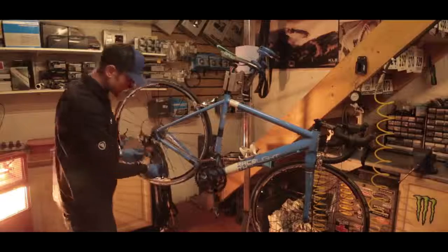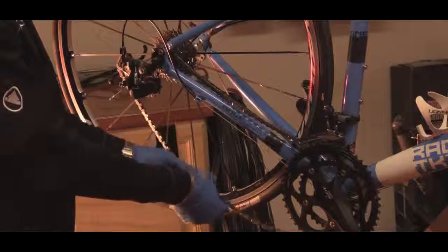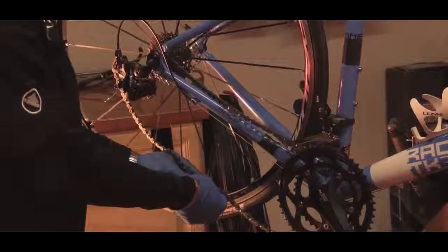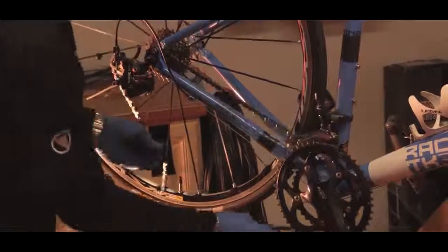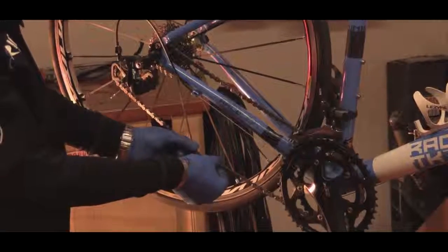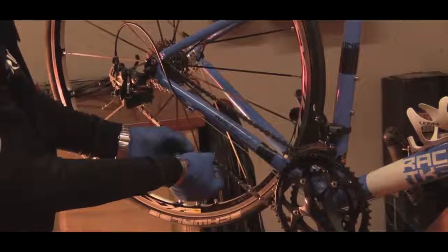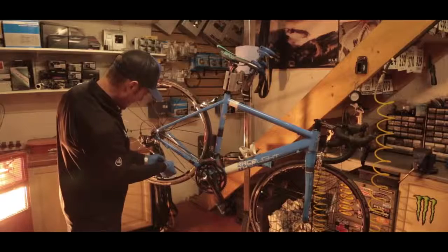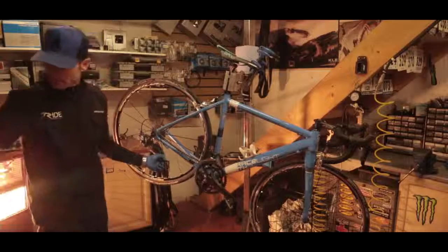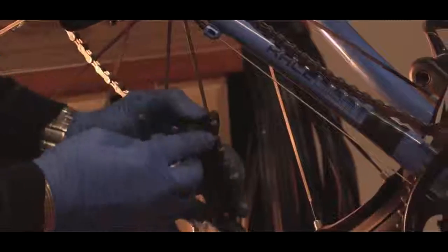So around that bottom jockey wheel, bring the two ends together and we're going to have a look at the length of the chain. You can see if we joined the chain there now, it would hang loose. If we take too many links out, you'll see the derailleur comes into too much tension. We're looking for that tension where the derailleur just comes into play. So it'll be that link there — we can hold on to that and get our chain tool again. Pop the chain in.